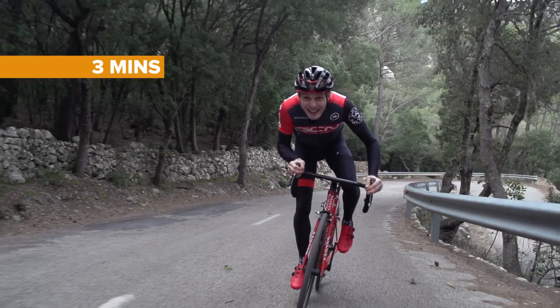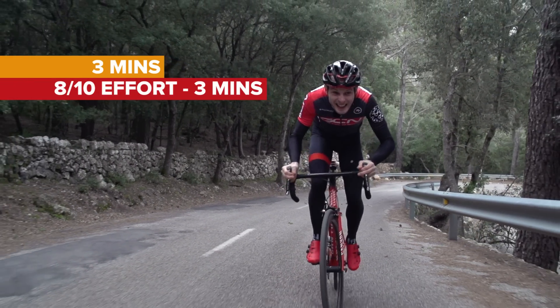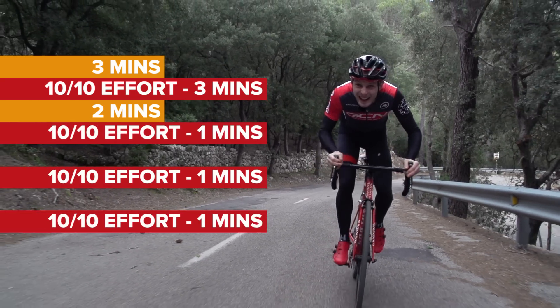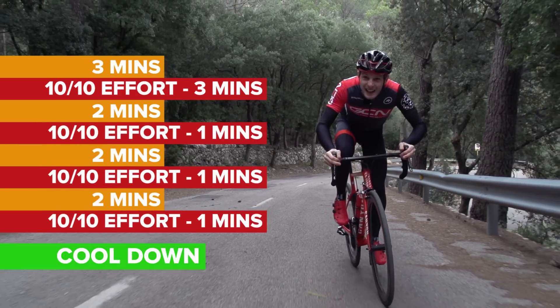Take three minutes of easy riding, and then do a three minute effort. Ease yourself into it, but then make sure you're at ten out of ten effort for the last minute. Go easy for two minutes, and then it's time for three more one minute intervals with two minutes of recovery between each. Cool down for a minute, and you're done.